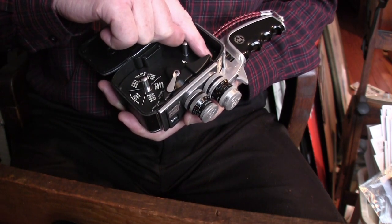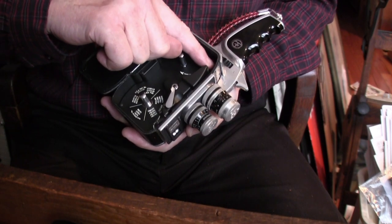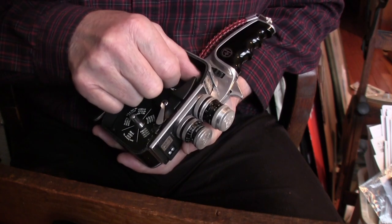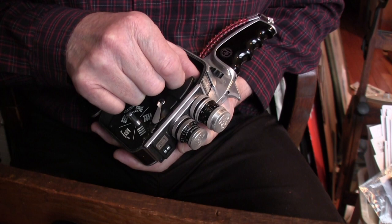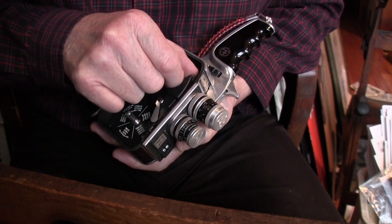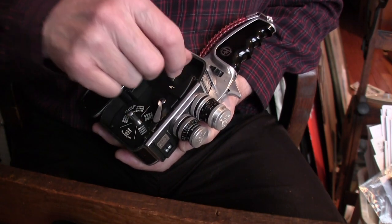This little rubber roller still doesn't seem to turn. Maybe it never is supposed to — I'm not sure. I thought it was a lower clutch, but what do I know? It kind of turns a little bit. I can't see it, but I can feel it turn a little bit.